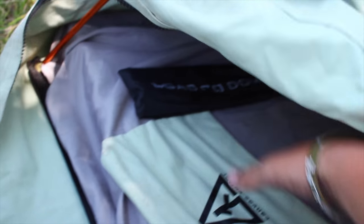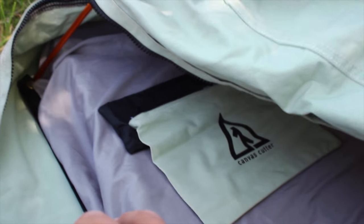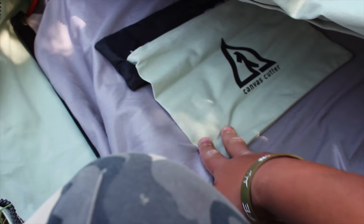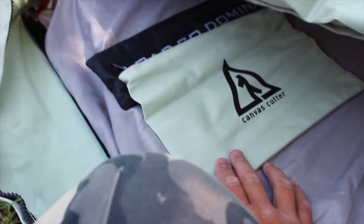I like to just put the pull storage bag right there under the pillow and keep it in there at all times so I can put all my stuff in it — instead of losing things in your canvas cutter or sleeping bag at night. I always put my phone charger and phone in it, and if I need a snack or a drink of water I put it in there. There's a lot of room.